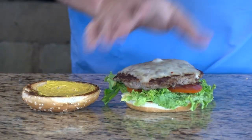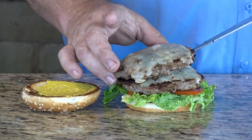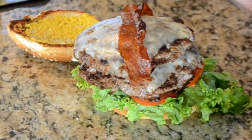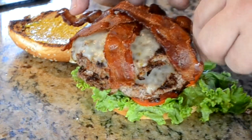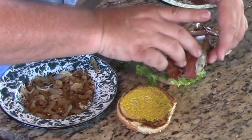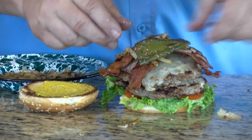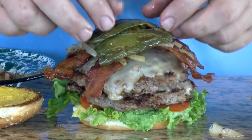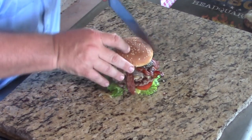Patty number one. Let's go with our second patty. Going with a couple of slices of bacon — I can put three on this one. Some grilled onions on top of that. And then my grilled jalapeños above that. So there you go. Lid on it. Now let's see if we can slice this up.